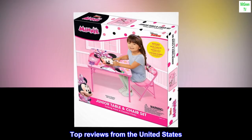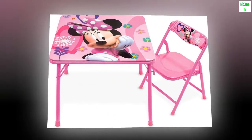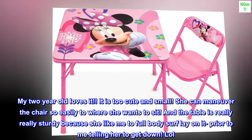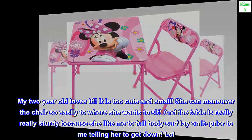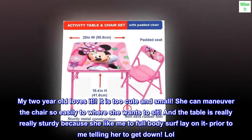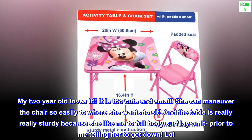Top reviews from the United States. Perfect. So cute. My 2-year-old loves it. It is too cute and small. She can maneuver the chair so easily to where she wants to sit. And the table is really, really sturdy because she likes to full-body surf and lay on it prior to me telling her to get down. Lol.